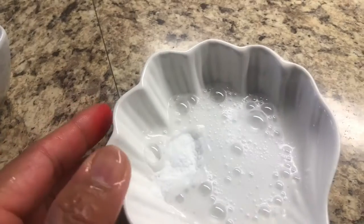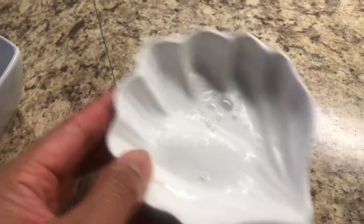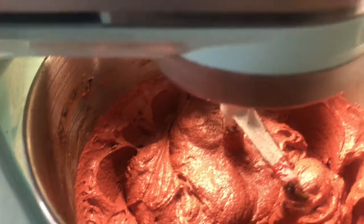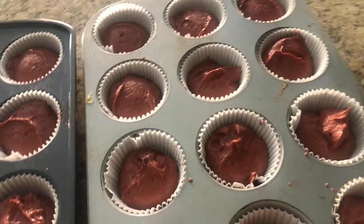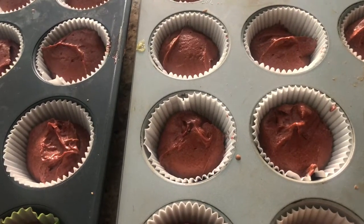Now goes the apple cider vinegar and baking soda. Our mixture is ready. Let's give it a good mix, then we can add it to the cupcake holders. Let's bake it at 350°F, preheated, for 15 to 20 minutes.